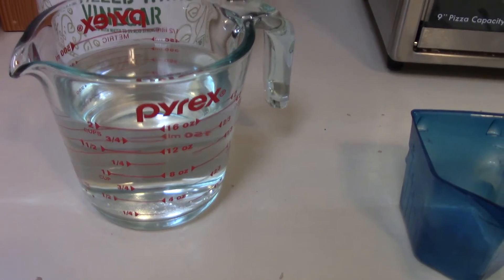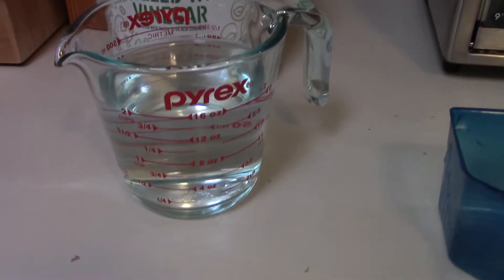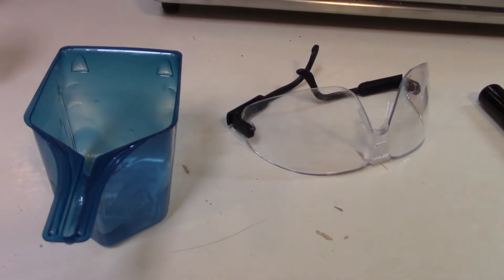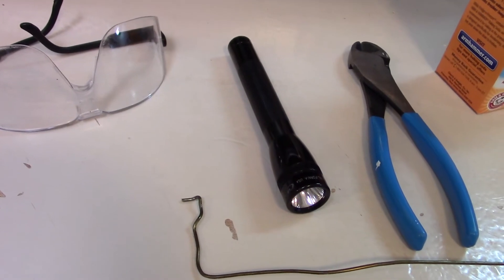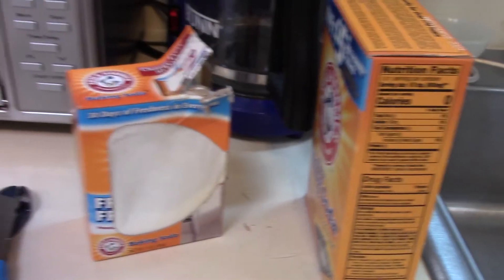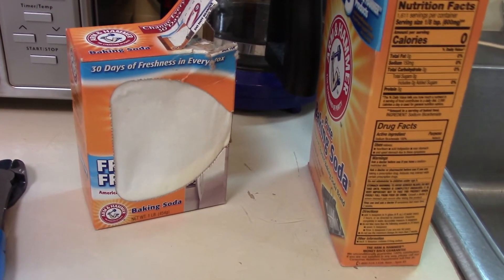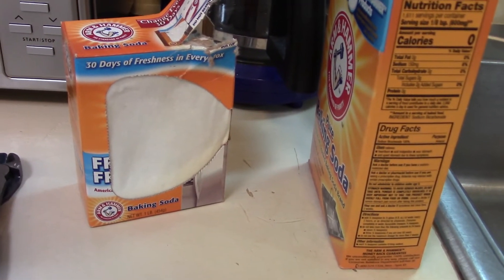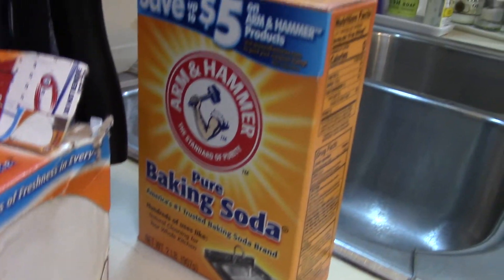I actually bought two of these so I could do back-to-back treatments without waiting for one to cool down. I buy a gallon of distilled vinegar — recently about four dollars a gallon — and I fill up two cups of vinegar. I put about a quarter cup of baking soda in a little measuring cup. I also have safety glasses. You can use baking soda boxes that have already spent 30 days in the fridge — you can buy a two-pound box for about two dollars.